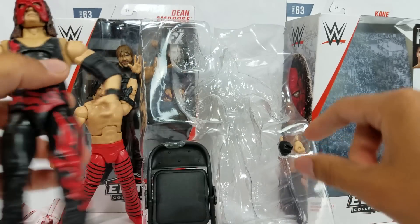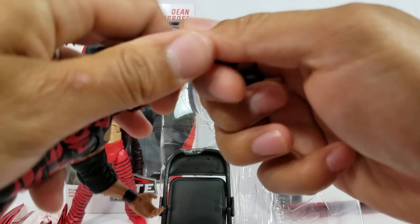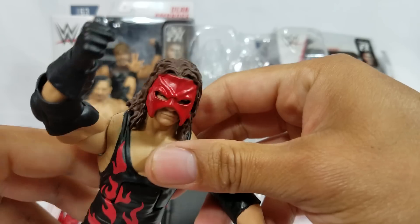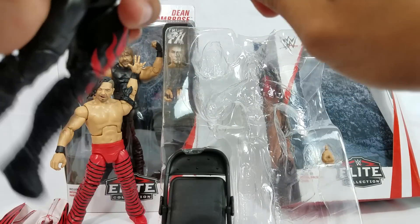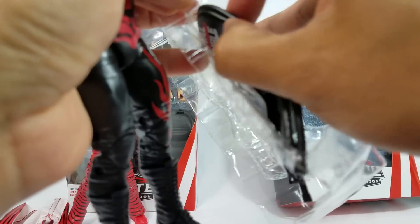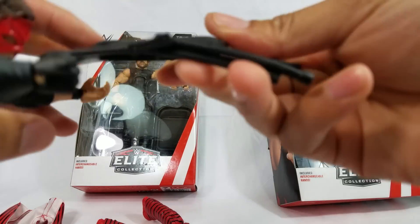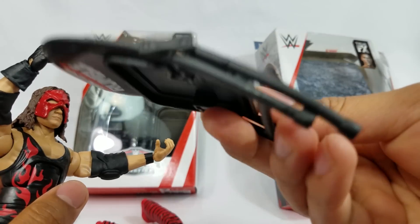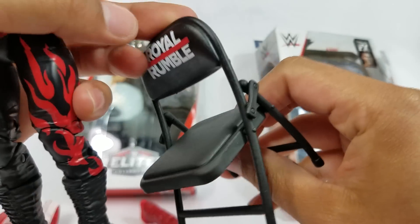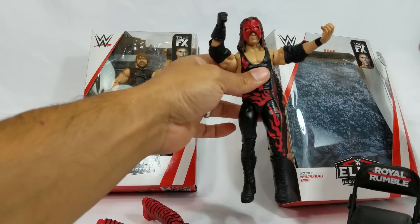This one is also using the interchangeable hands. For the right hand, you are still getting a glove, and then for the left, obviously he's not wearing a glove on that. You just pop that out — pop in this one so you guys can see — it's a close fist. So if he doesn't want to go for the choke slam right then, he can just knock you out. He is also coming with an accessory — a steel chair. Mine came a little bit bent, so I'm going to have to put a blow dryer to it. Right there for the logo design, we are getting the Royal — this is based off Royal Rumble, that's when he wore the attire, so it's right that they actually added that on the chair.